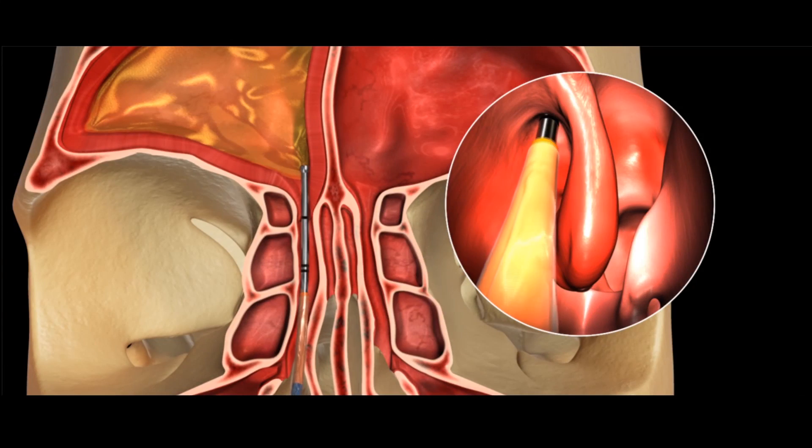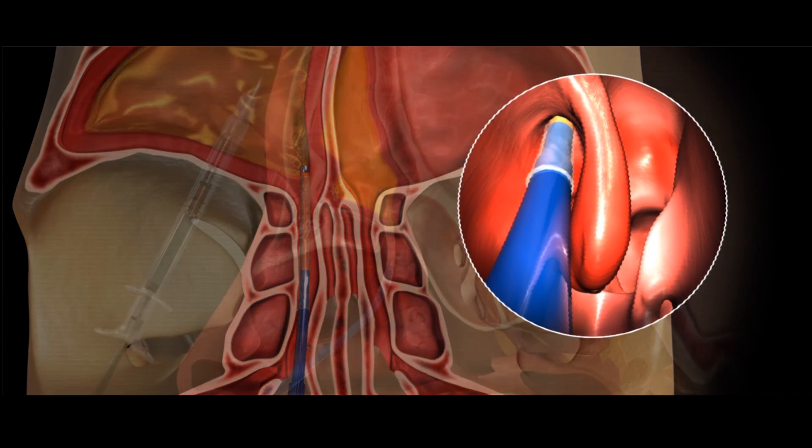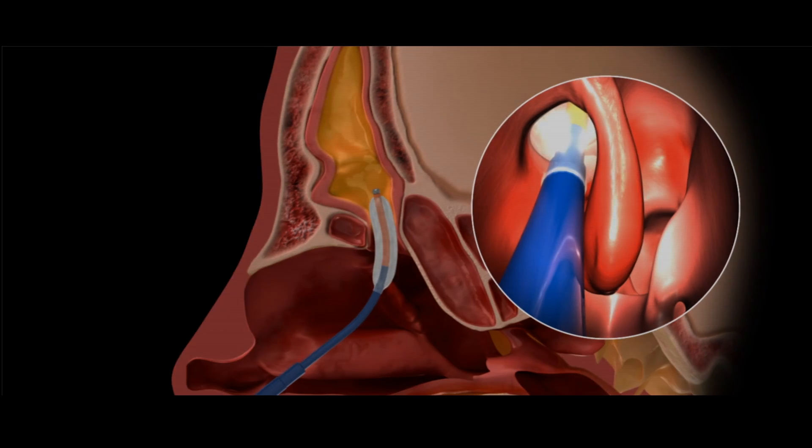For the procedure itself, we use our endoscopic equipment like we use in the operating room. There's a television monitor that I operate off of, and the tiny endoscope goes inside the nose. We then insert a balloon catheter inside the actual sinus opening, the balloon is inflated, and the sinus passage is gently opened. This usually takes less than half an hour and the patient usually feels minimal discomfort, if any.